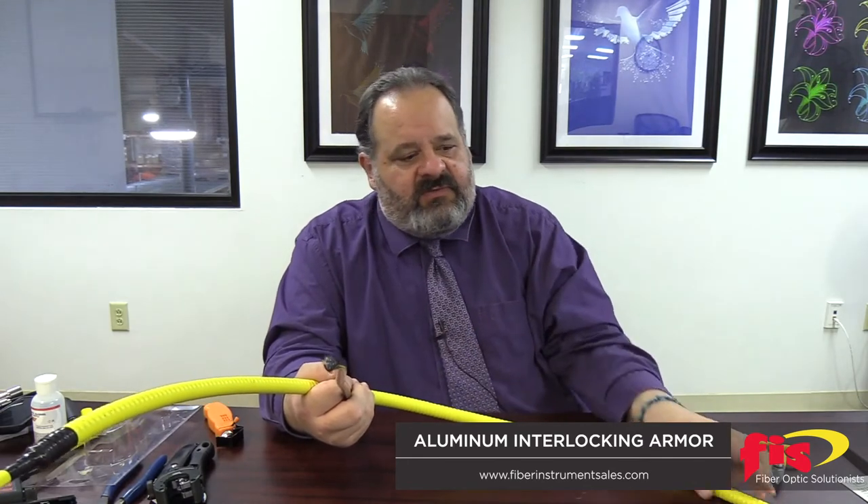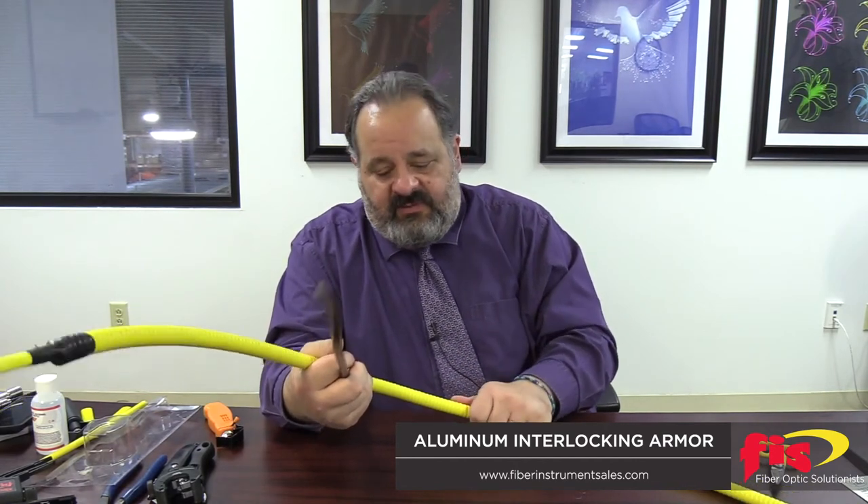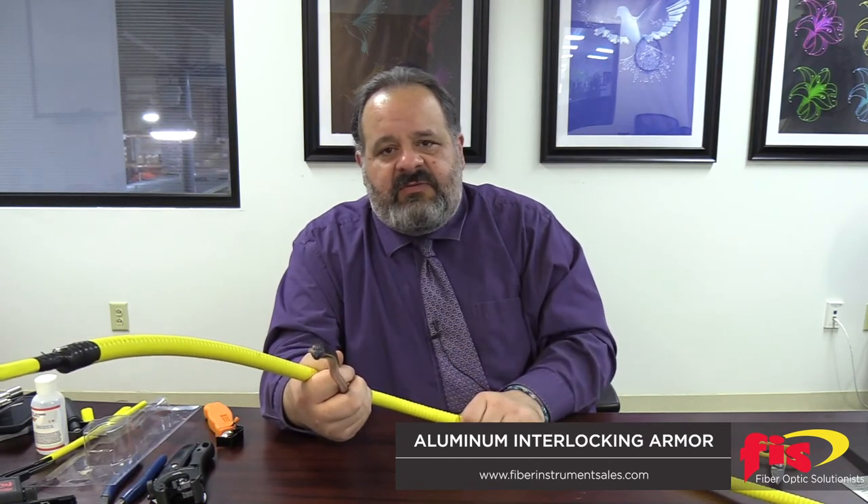We see aluminum interlocking armor more indoors, though we do make it in outdoor cables as well. Normally installers pull fiber through conduit or interduct, but some installers now skip that step because the fiber is already located inside the armoring — the armoring acts as your inner duct or conduit. This eliminates a single installation step, and then you can tack it up or run it in cable trays.